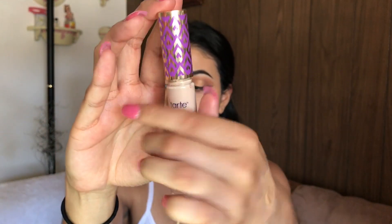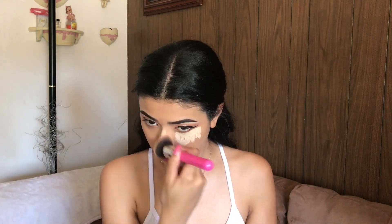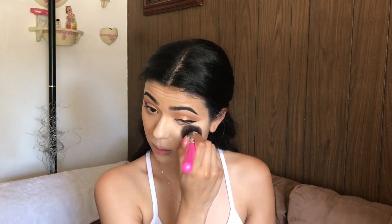I think the foundation might be a little too dark for me, so my concealer is going to even it out — I hope! I'm using my Tarte Shape Tape Concealer in Light Sand. You guys know this is my favorite concealer of all time — this is my baby, I won't replace it with anything. Do you guys see the difference? You guys need this in your life!